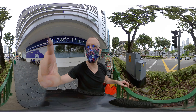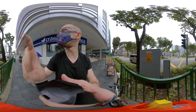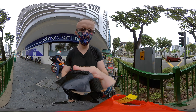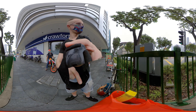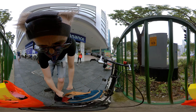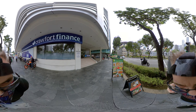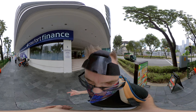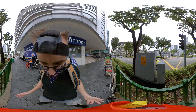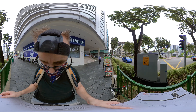Welcome back to the 360 Traveler. I'm here on One New Bridge Road. I just bought a couple of things I'm going to show you, and I'm just about to get back home. The Insta360 ONE R is a great camera but it should be better in low light — so anyway, that's what I bought.